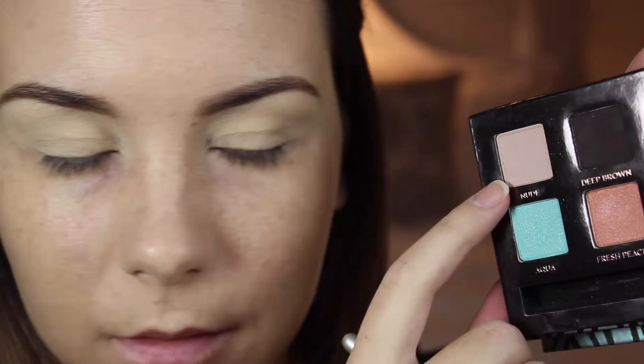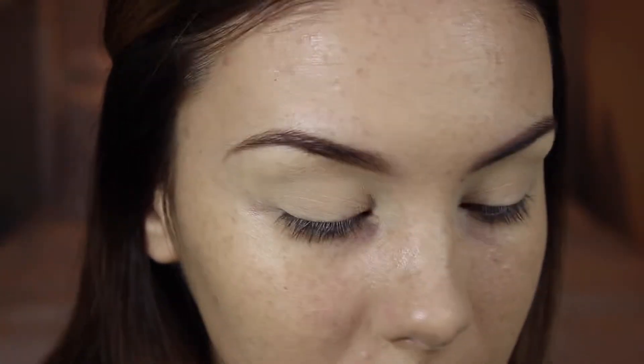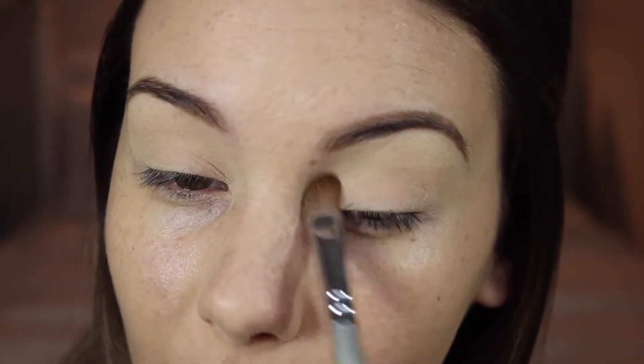I'm going to set that using this nude eyeshadow — I'm just going to run that all over the lids over top of that base. I'm doing this because I don't want the eyes to be sticky at all from that paint pot; I want the shadows that I put on next to blend really nicely on top of it, so this will help with that.